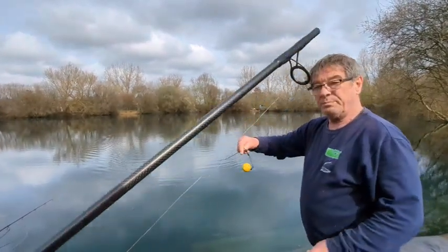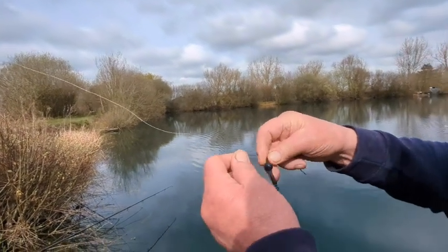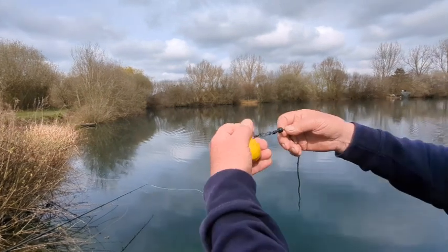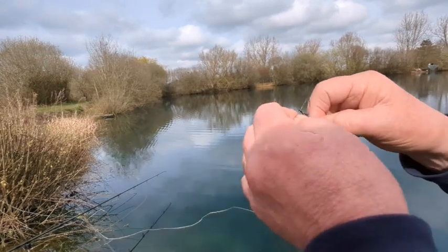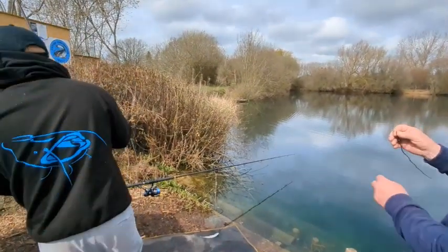We've got the end of my fishing line back. It's slightly tangled but as you can see, it's not a problem. Now we're going to separate the rods — you can put the winch rod to one side, you don't need that anymore.